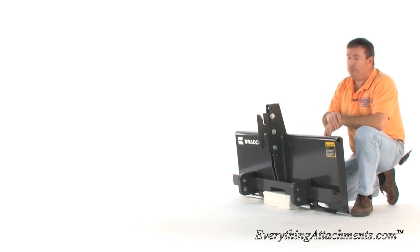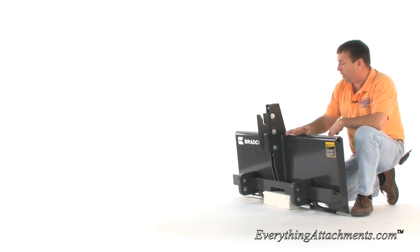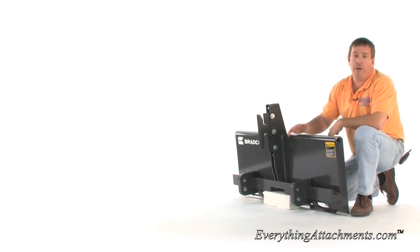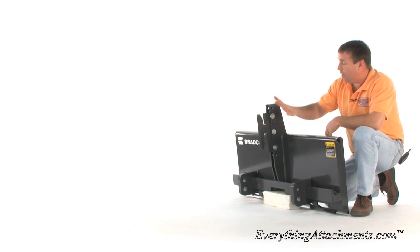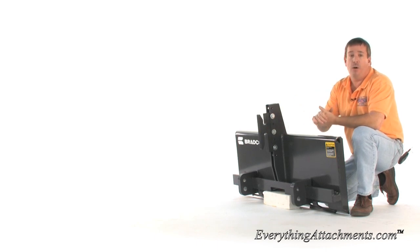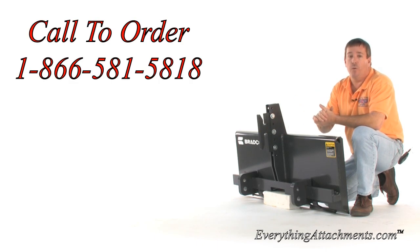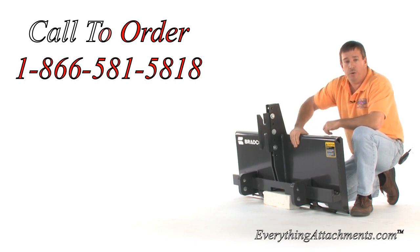It's a neat attachment and allows you to use some of your tractor attachments on your skid steer tractor, and it's very heavy duty built. If you'll give us a call or an email, we'll help tell you what attachments we have that would work with this type of quick attach, or try to find out what you have and make sure it will work for you. Give us a call or an email at Everything Attachments and we'll be here to help.